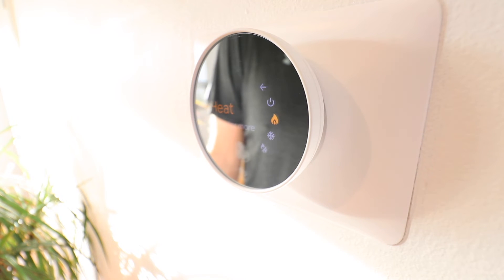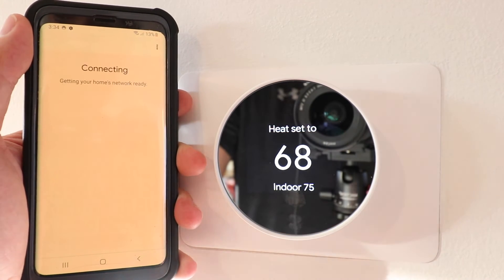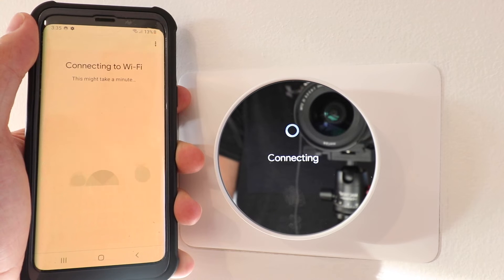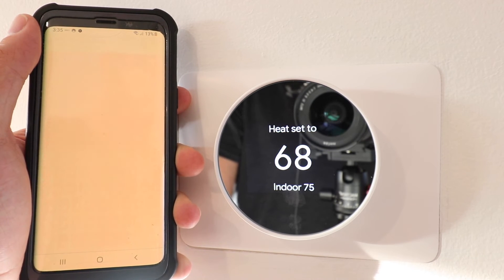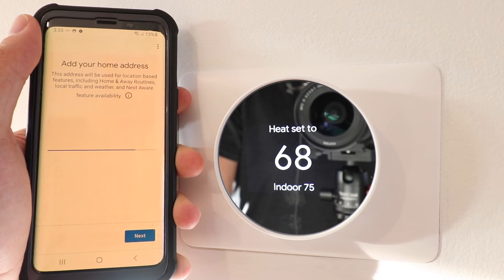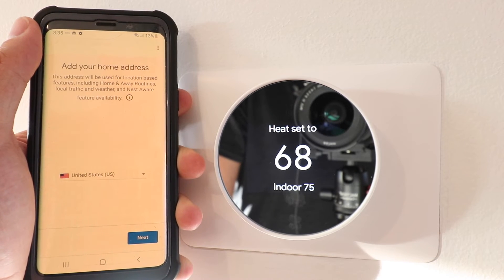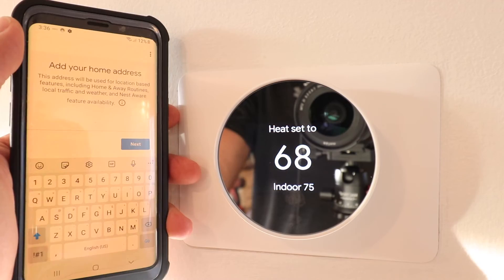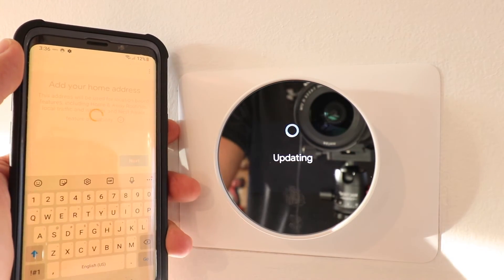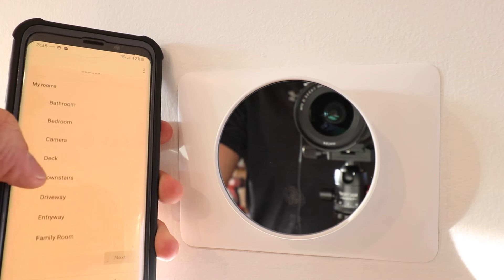We still have to connect this device to Wi-Fi, so we're going to go ahead and click next. Our device automatically connected to Wi-Fi because we have our Wi-Fi information already in the Google Home app from other devices. However some of you will need to enter your Wi-Fi network and password. It then asks for our home address — go ahead and input that information and click next. The app then asks where the device is located, so choose a location.